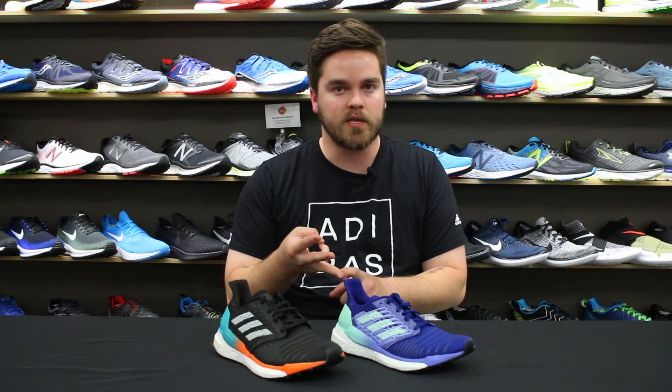So Energy and Supernova are going away, and we're going to move forward with Adidas Solar, which includes the Solar Boost, Solar Glide, and Solar Glide ST. Specifically on the Solar Boost, we see a couple of updates, but we also see a few things that are pretty familiar.